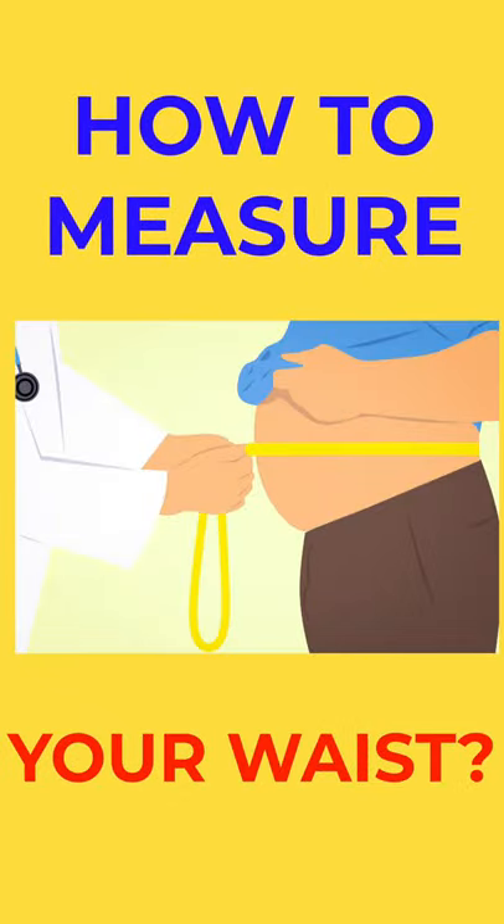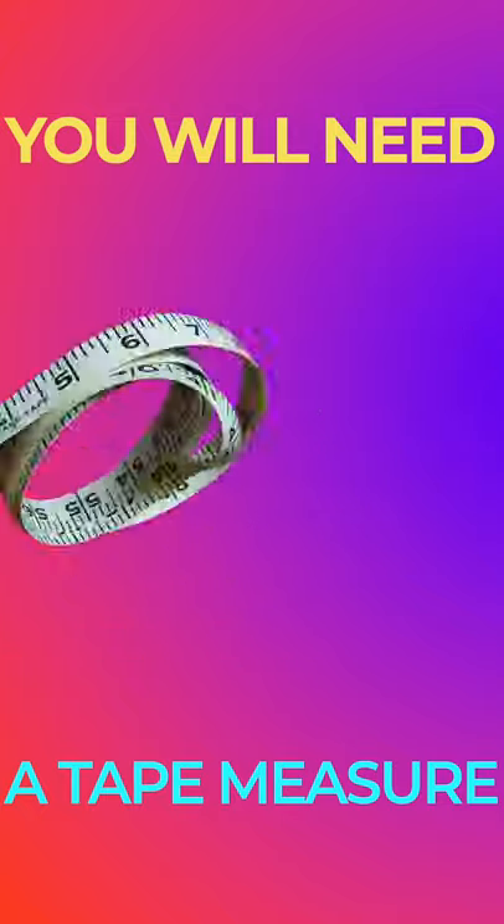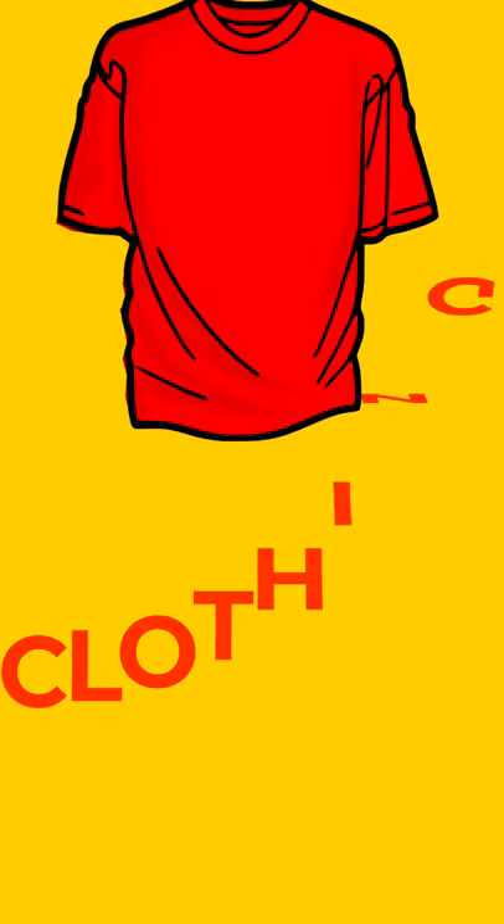How to measure your waist. You will need a tape measure. Clear any clothing.